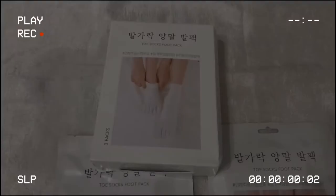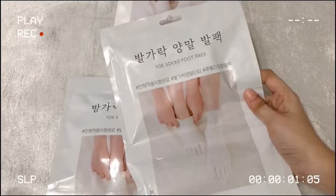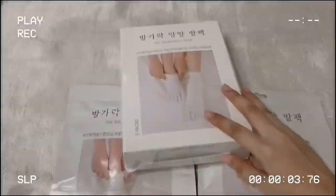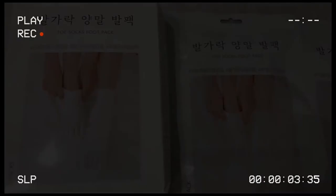You can buy this foot socks at 4U Korea. For only one pack you can get it for 360 pesos, and for three packs you can get 776 pesos. What are you waiting for? Hurry and grab yours now, and please follow their Shopee account.